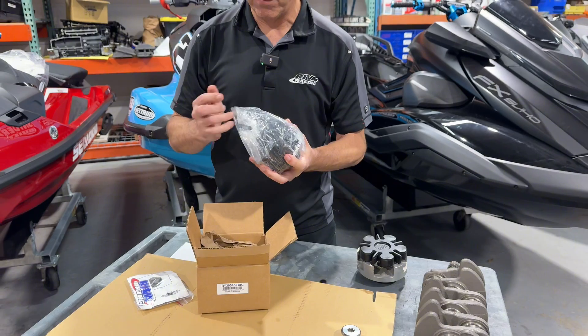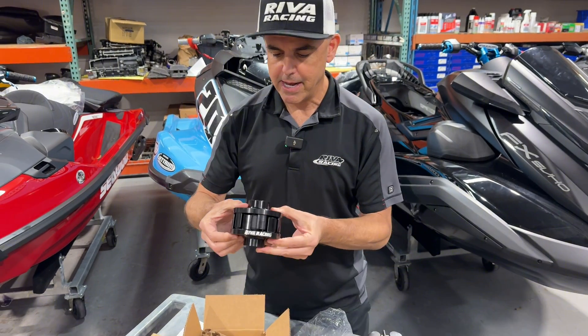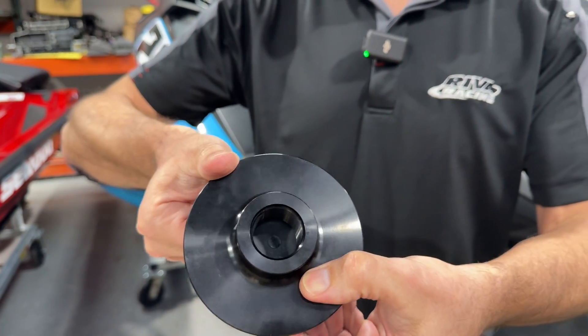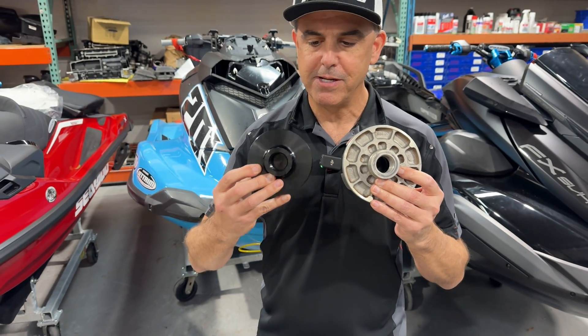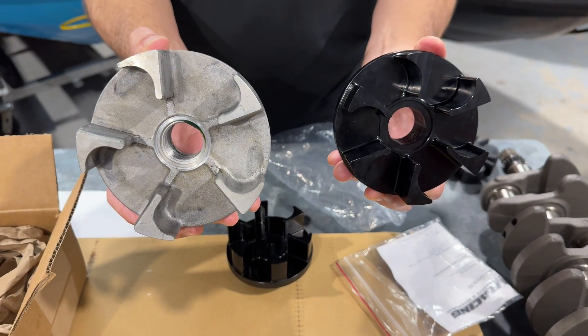Let's see what's in the box — it's a really beautiful piece. It's all CNC machined out of billet aluminum, and you'll notice it's a smaller diameter than the OEM coupler, and that's because our billet coupler accepts a different dampener.